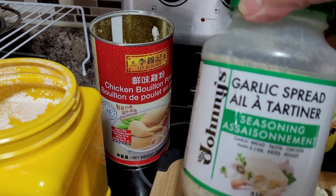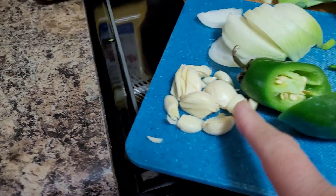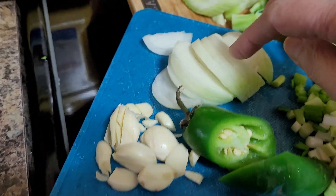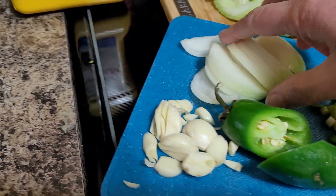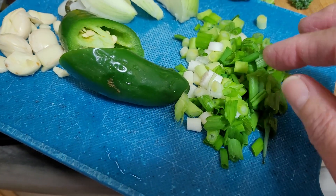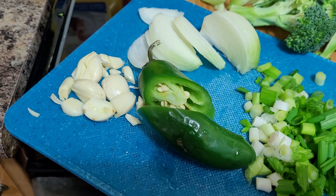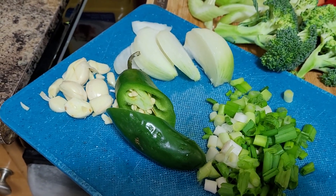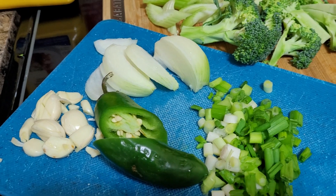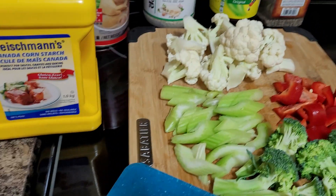If you don't have garlic spread, no worries — I also use five cloves of fresh garlic, just coarsely chopped into big pieces. I also have half a medium onion, sliced. Towards the end I'll be garnishing with scallions, also called green onions. I have some hot jalapeño pepper which I've cut in half because it's very spicy — sometimes spice aggravates my stomach.